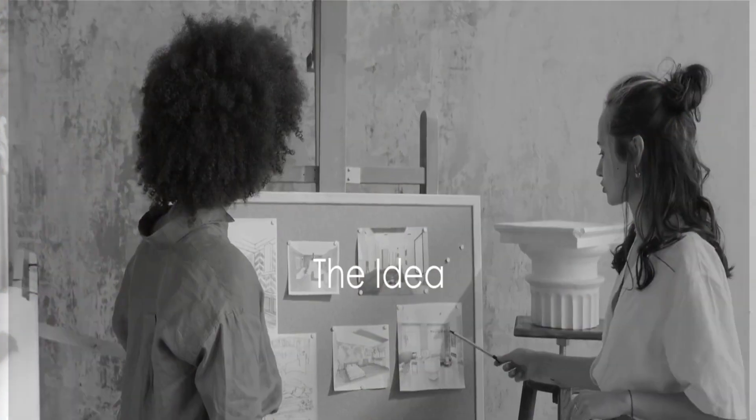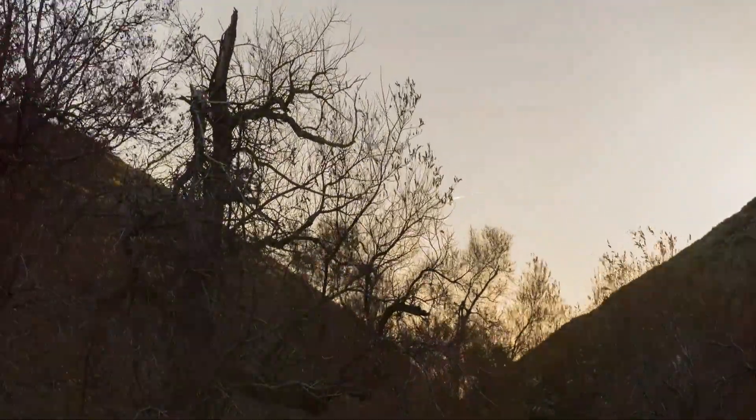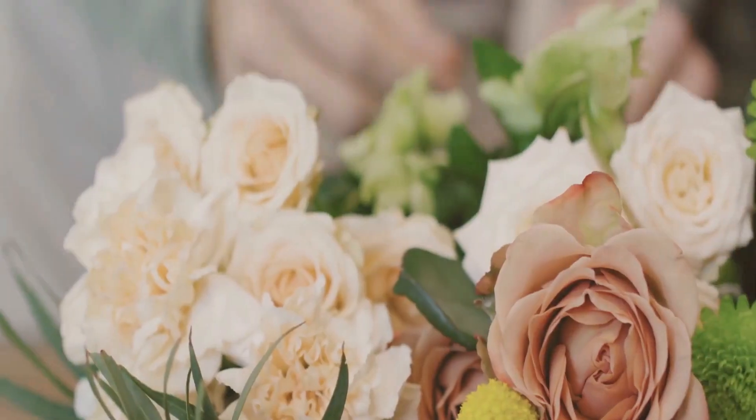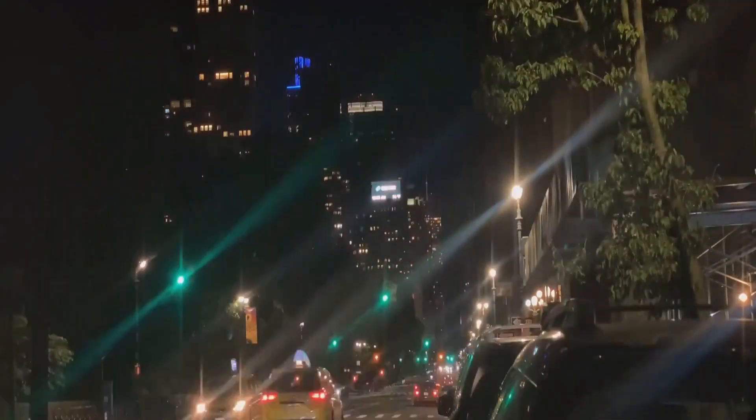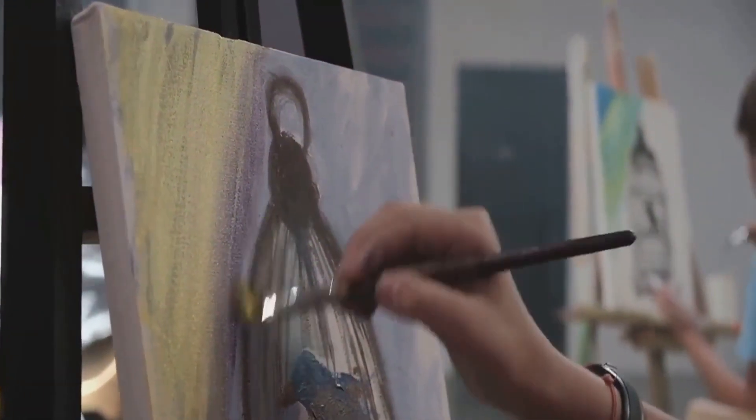Every great painting begins with an idea. This is the seed that grows into the tree of art. It could be anything from the beauty of a sunrise, the tranquility of a still life, or the chaos of a bustling city. The key is to visualize this idea and hold it in your mind's eye.